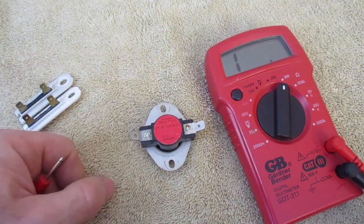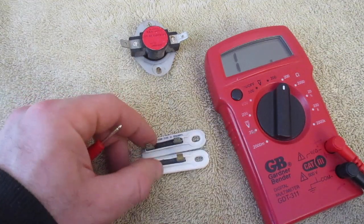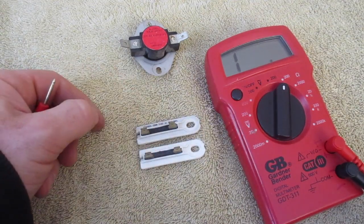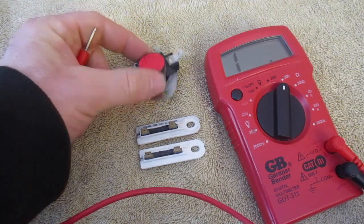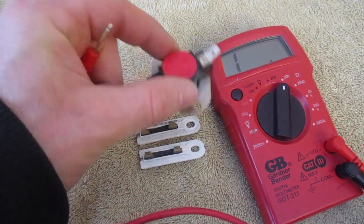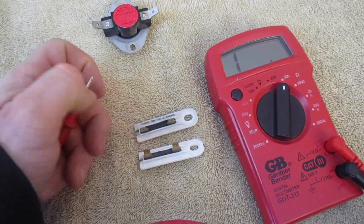Thermostats are a different issue. If they're not popping, you might not be able to have your dryer shut off, and it may not start, depending on what the thermostat is doing and checking for — but that is a different story. Sometimes if you feel like your dryer just isn't getting very hot and it just keeps shutting off, you probably have a thermostat issue if it's able to operate, but it just keeps shutting off and it's just not warming up.